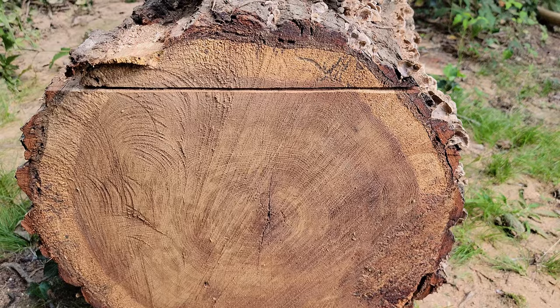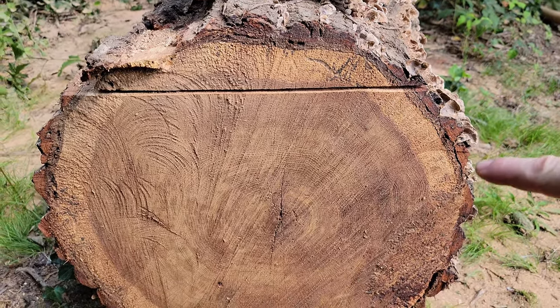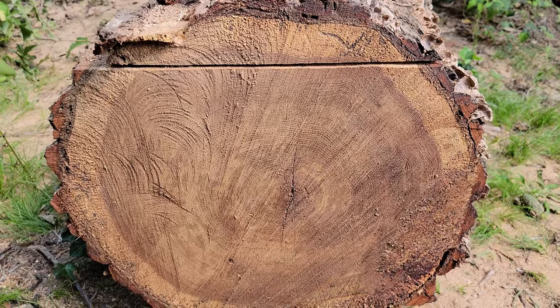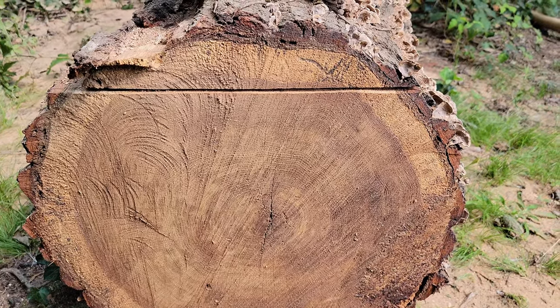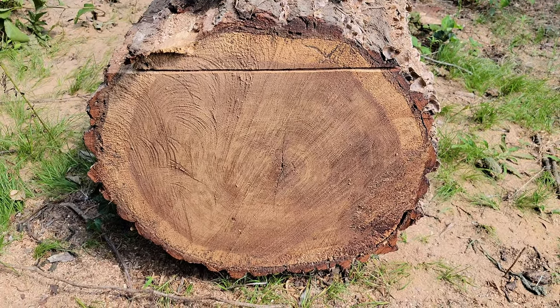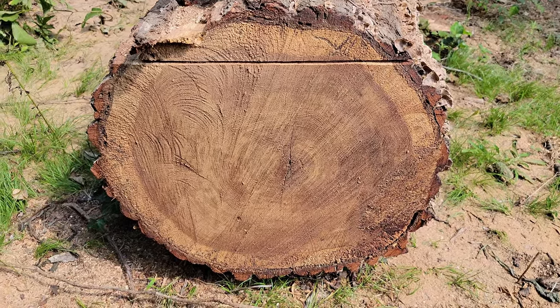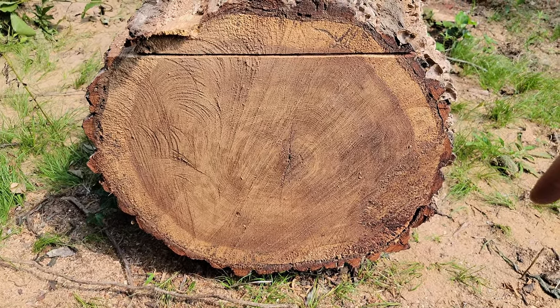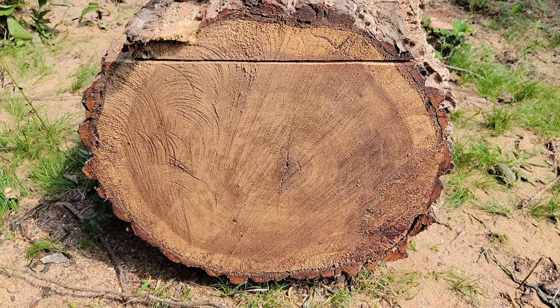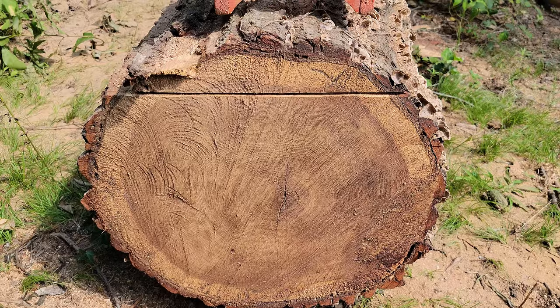Before I made that first cut after felling the tree, I sealed the end grain with something called Anchor Seal, which is just an end grain sealant. The end of the log is going to dry out a lot faster than the edge grain, and that's going to cause it to split, crack, and check down the boards — it'll just ruin your lumber if you don't seal the end grain first. I prefer to do that while it's still in a solid log form so it's easier to get full coverage without having to brush a bunch of little boards individually.